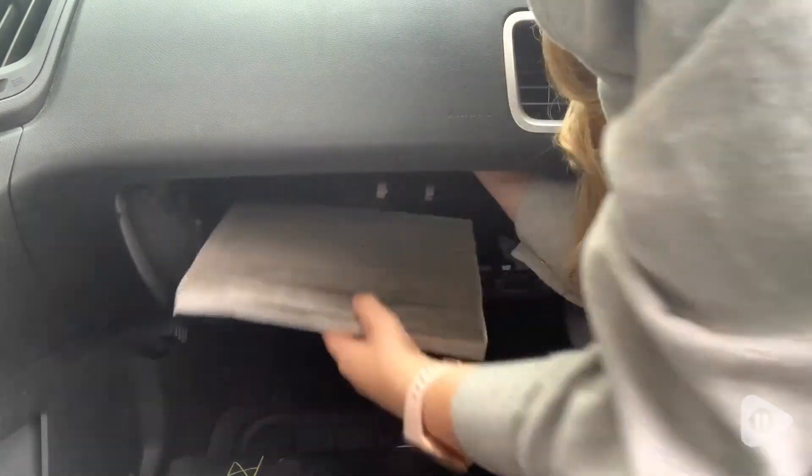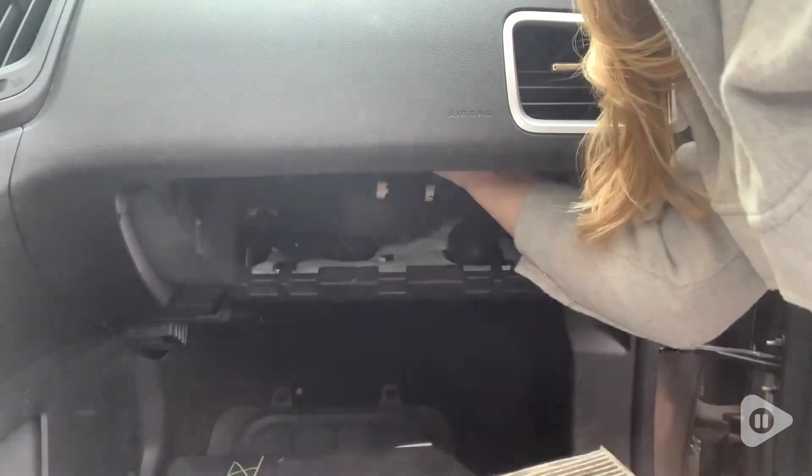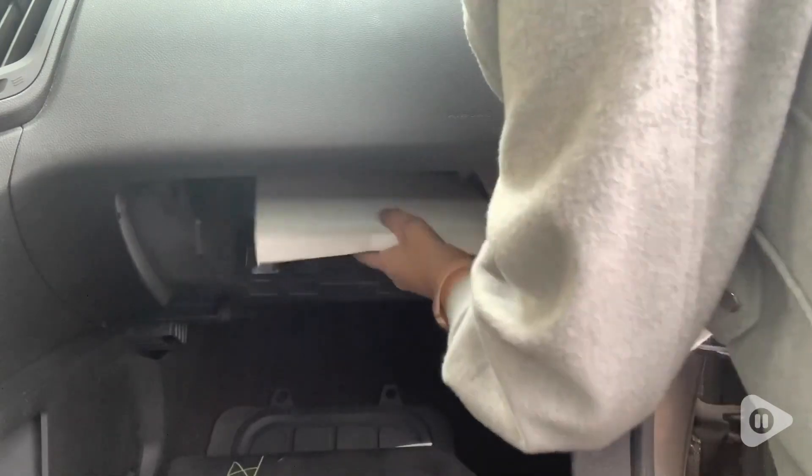It was definitely time to change my cabin air filter, but it doesn't take very long to do it. The air filter really only takes a couple of minutes to replace, and I found it fairly simple to do it on my own.